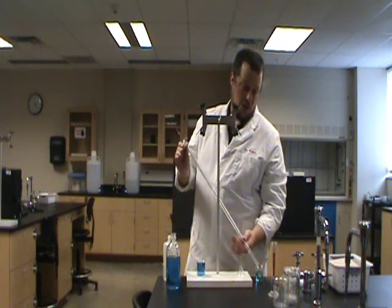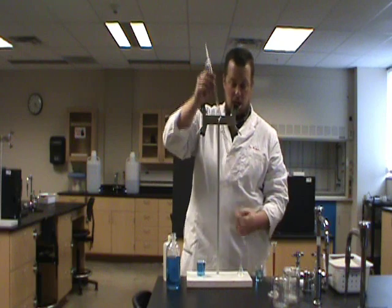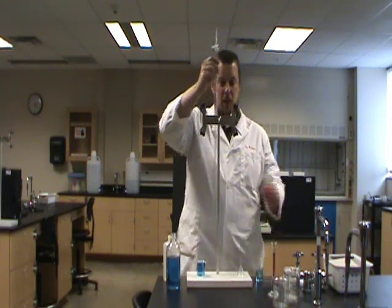So I usually get impatient, close the stopcock, tip it over, open the stopcock, and now I've got a burette draining. Depending on what you're doing, sometimes it's nice to just hang them back in the rack upside down so that they can drip dry and wait for the next class.